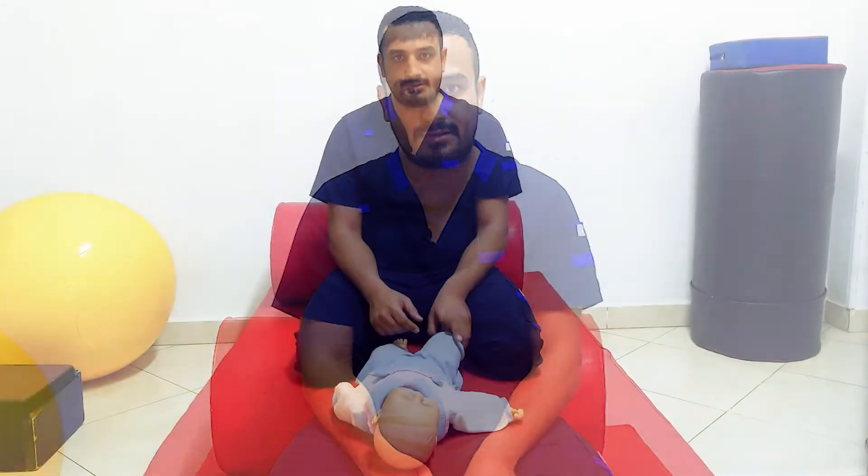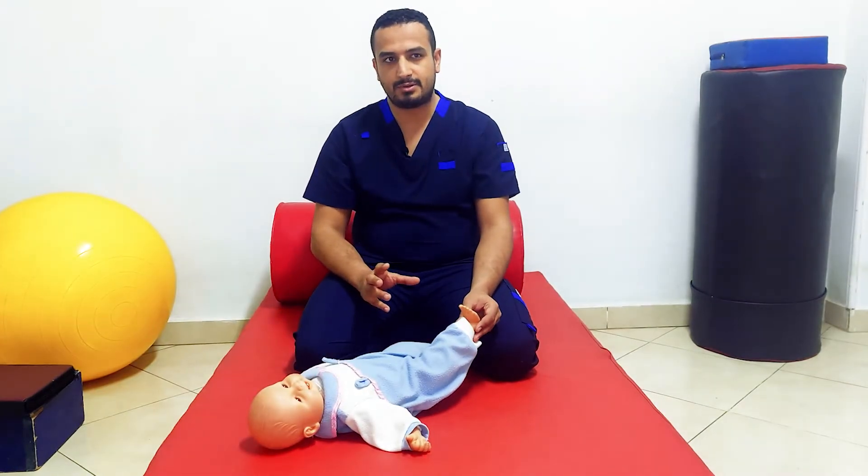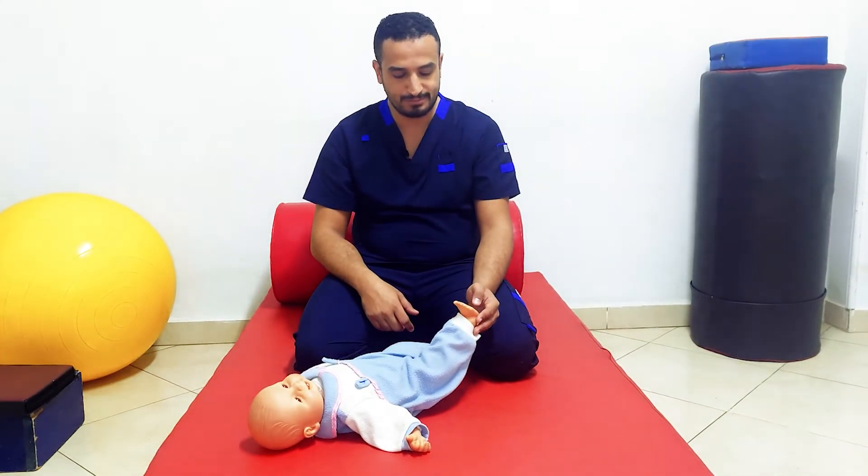The second reflex in response to touch is the plantar reflex. This plantar reflex starts from about 28 weeks of gestation.